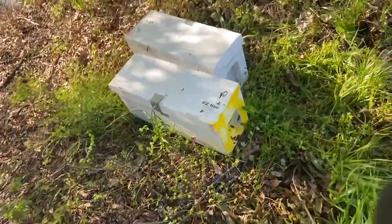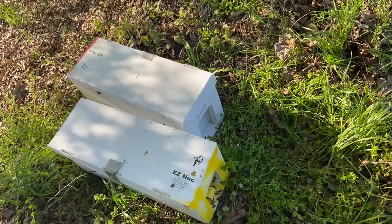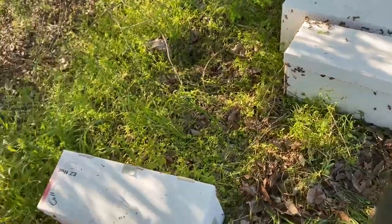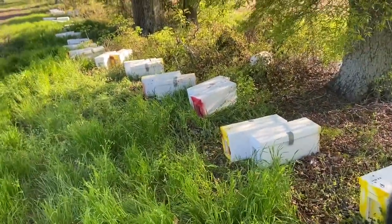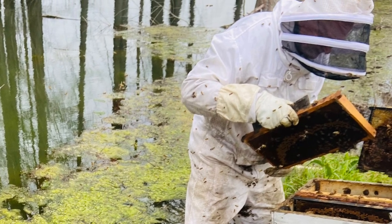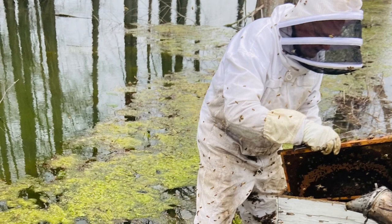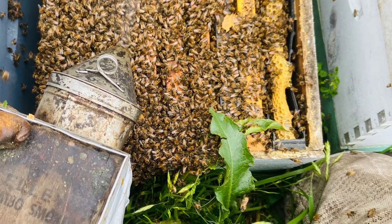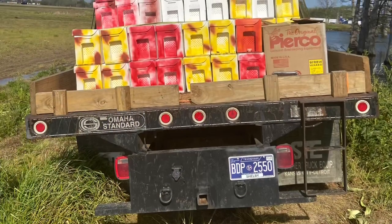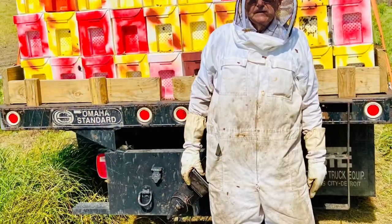These came from a different yard than this yard. I wanted to clarify a little bit about why I paint the nuke boxes — it's for queen orientation. I have better success by doing all these little things to get queens back to the right boxes: offsetting the nukes, keeping them in pairs with one facing one way and one facing the other, and using different paint colors on the fronts. All of that helps get the queen back to the right box. Sometimes when you have many lined up in a row they can fly back to the wrong hole, and that can cause you some issues or failures.